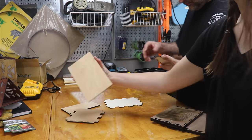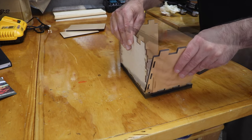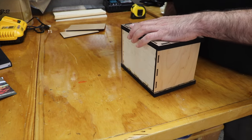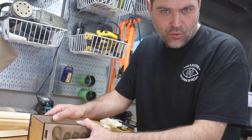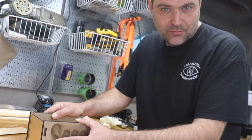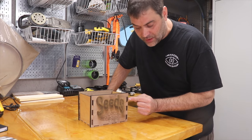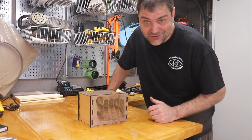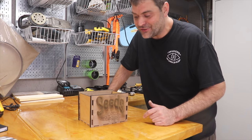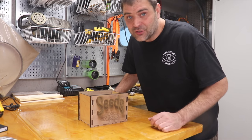And then I dry fit this together to make sure everything was fitting how it was supposed to. All I'm going to do is take that one joint there and just make it a little narrower, and then that should solve it. It's only one little change, and I'll only need to recut the thicker plywood.